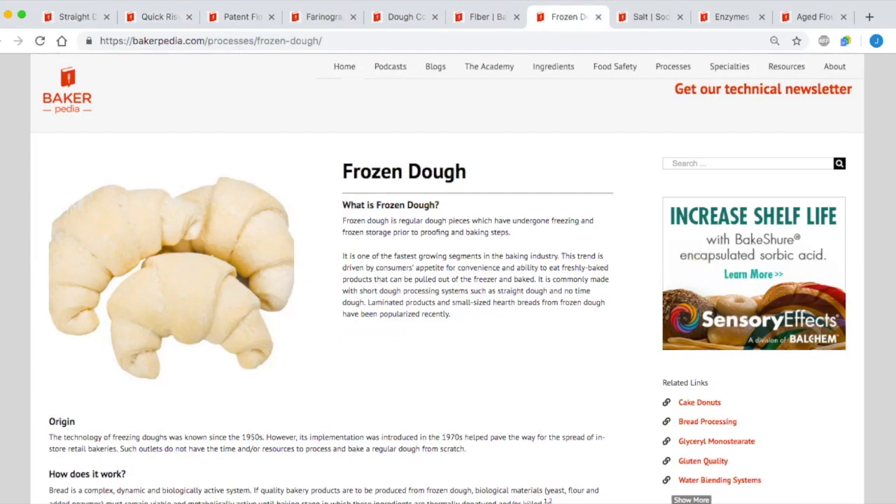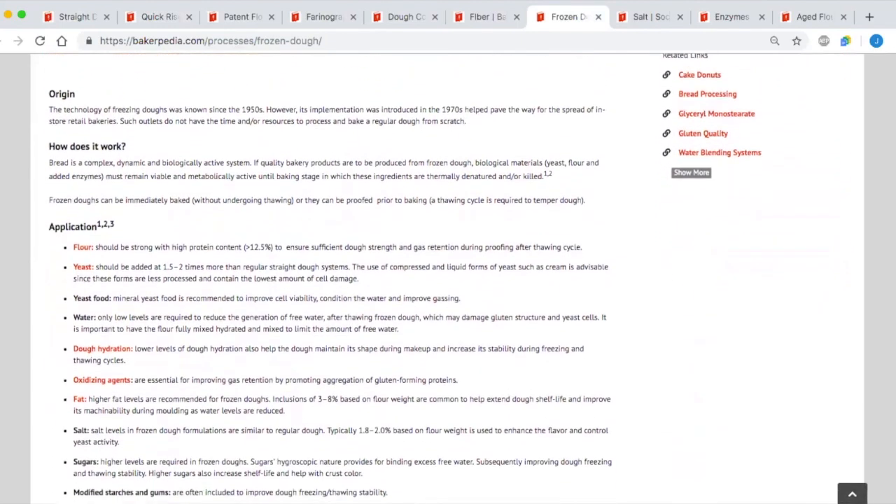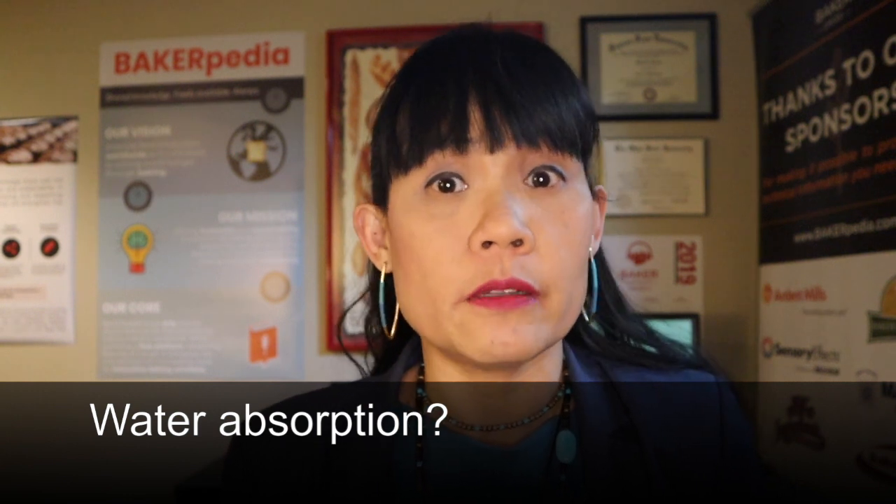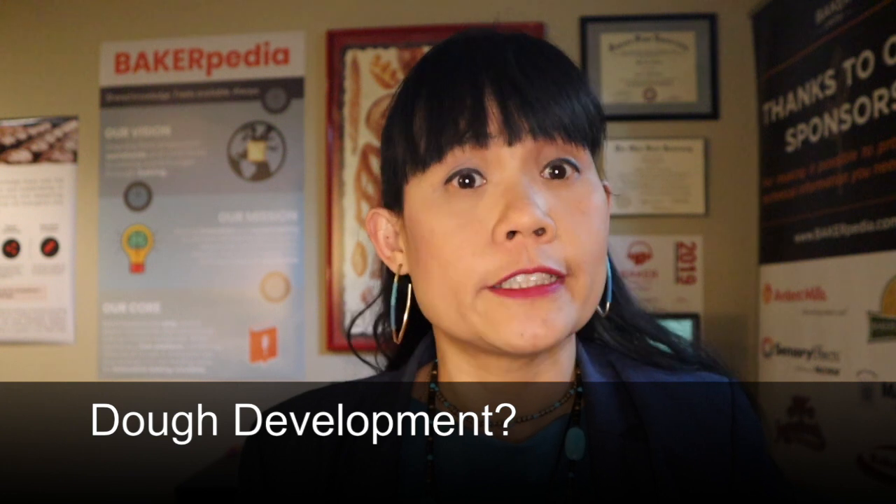Most frozen doughs are produced with the straight dough method in order to limit fermentation time. This affects the flow of the product because there is very little fermentation and therefore no maturation of the dough before it is frozen. Much care must be taken to control the dough temperature and keep it low so that the yeast doesn't start fermenting. If you have a volume or rise issue, check your yeast — are you using the right kind? Most often, yeast levels need to increase up to two times the amount used in regular dough formulations. Also, did you fully develop your dough so that your gluten network is stable enough to handle the freeze-thaw process? Underdeveloped dough will cause tearing in the gluten network, creating paths for gas to escape when the dough thaws out.